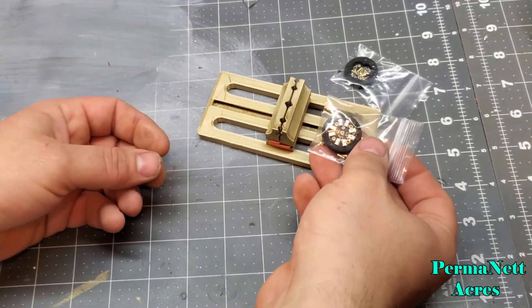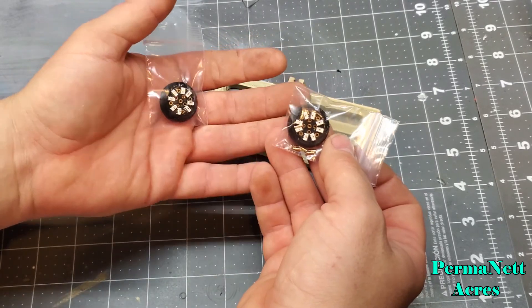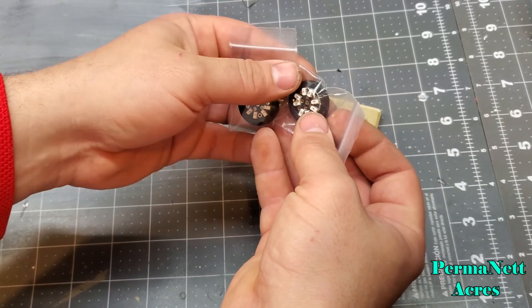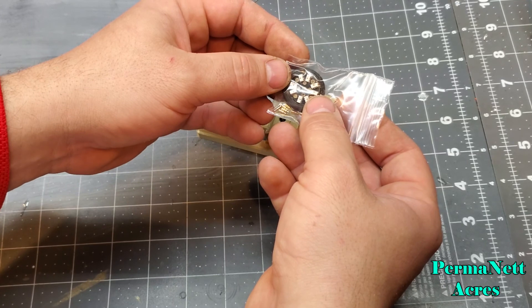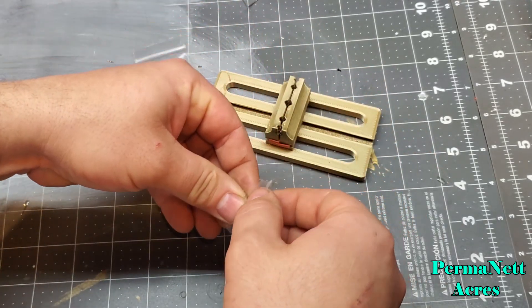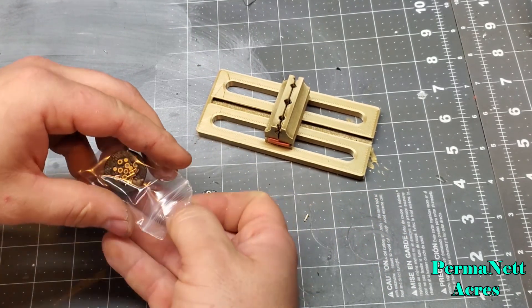I'm going to be showing off some of my favorite PCBs right here. These are CC Sabers pixel PCBs. It's got a nice setup of multiple pixels across the front, and I'm planning on soldering two of these up.